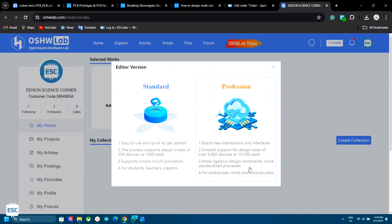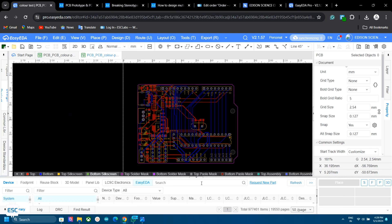First we need to design the PCB with color silkscreen. Go to EasyEDA.com and select the Pro version. Unfortunately, this feature is only available on the Pro version, but fortunately the Pro version is also free.